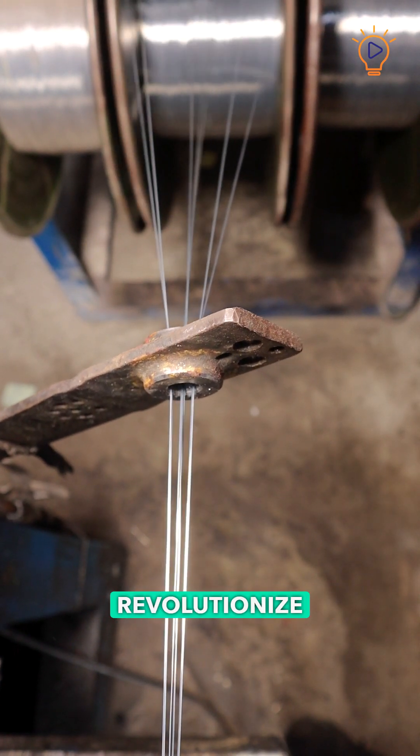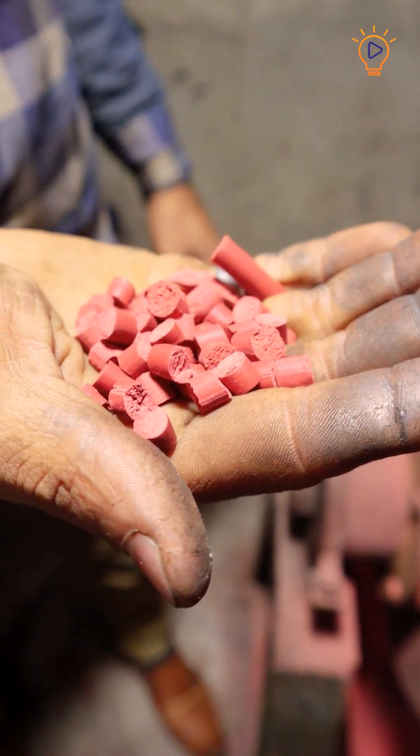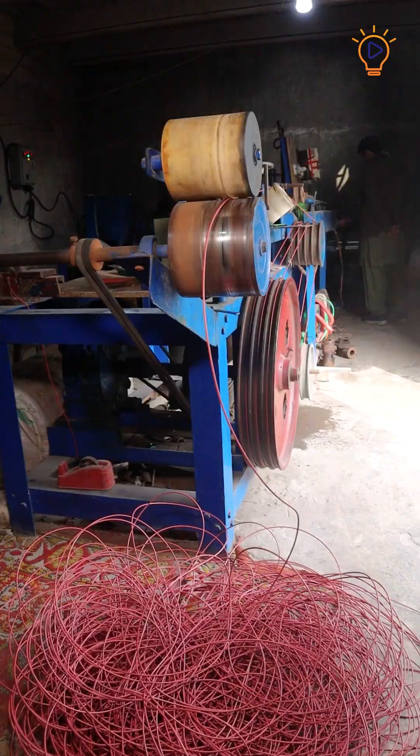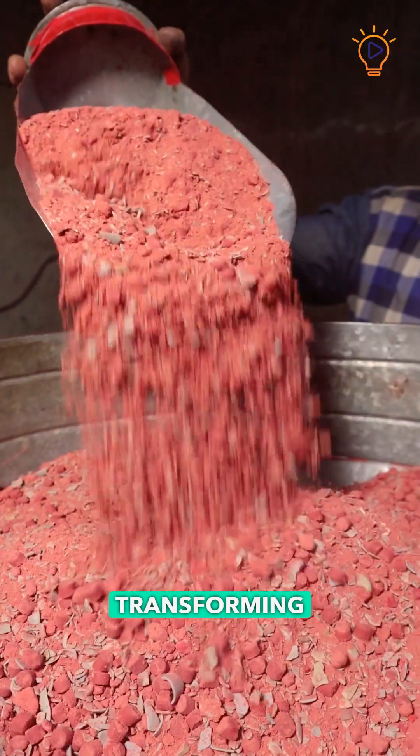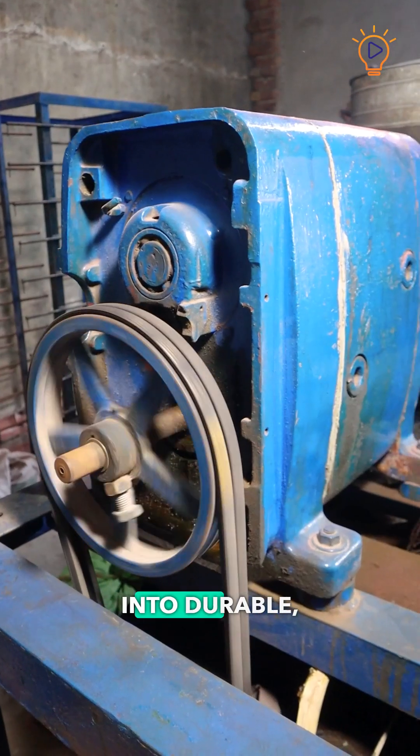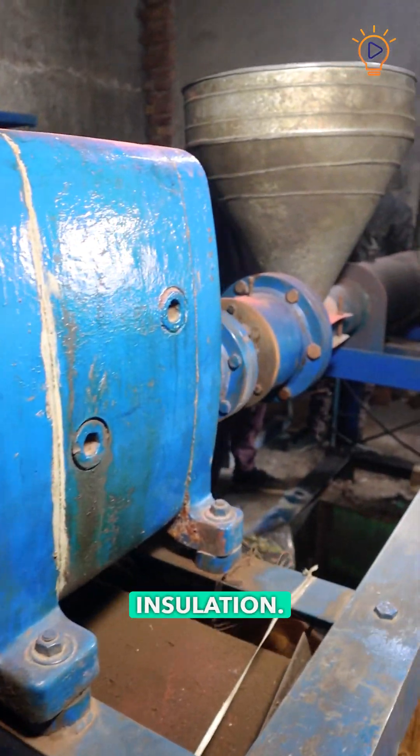How do factories revolutionize wire insulation with rubber? Let's explore. Rubber meets wire — a captivating transformation. First, transforming raw rubber pieces into durable, protective wire insulation.